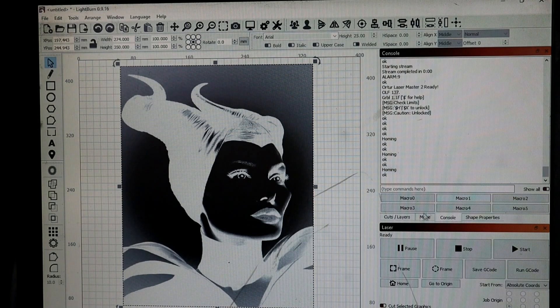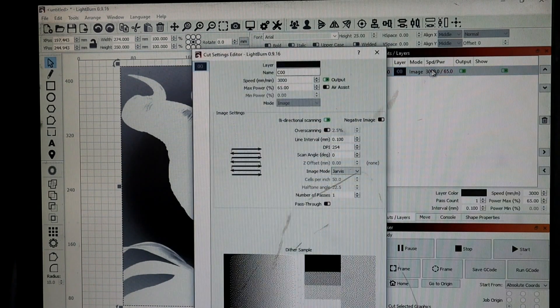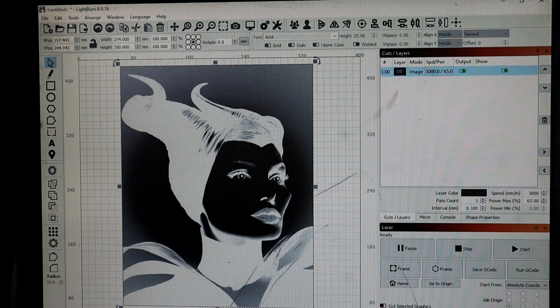We'll go ahead and go to our Cuts and Layers tab. We're gonna be running speed 3000, max power 65, DPI 254, scan angle is zero. If it stops in the middle of any burn you're doing, always remember to flip it to 180 — change the scan angle to 180 and it'll start from the top and work its way down, so you can salvage whatever you're doing. Pass through is off; I'm gonna do one pass on it. Ready to go — it's gonna be an amazing burn, stick around, it's gonna be fire.